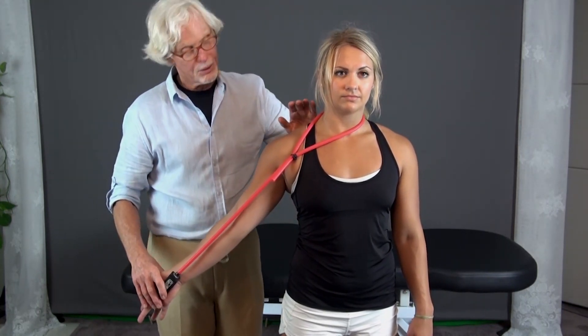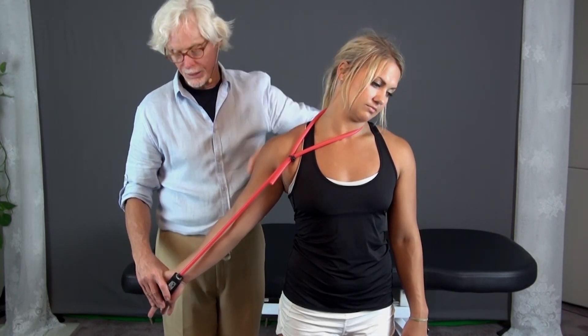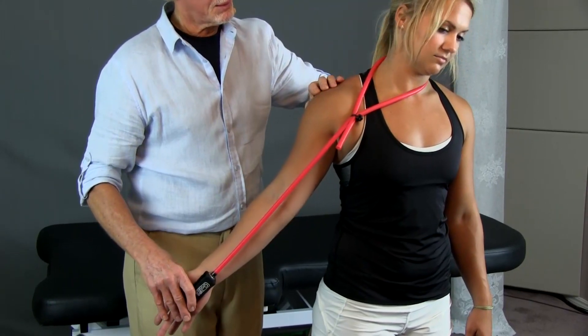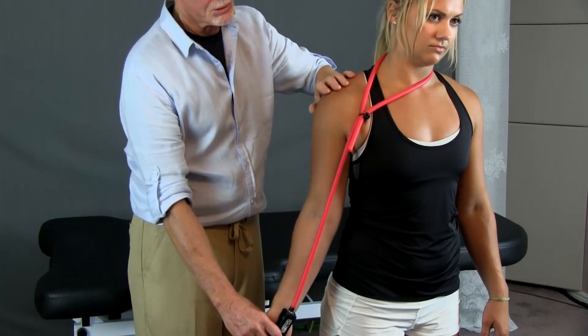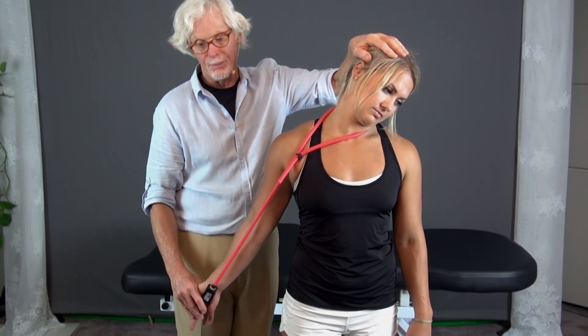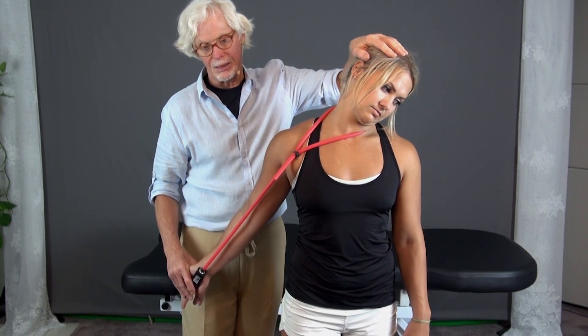To stretch it, it's a simple stretch where she just side bends away, takes it to barrier, and comes back. She can get it closer — some people have to have it closer to their body because it's too much of a stretch — and then they can abduct and come back in a little bit like that to stretch it.